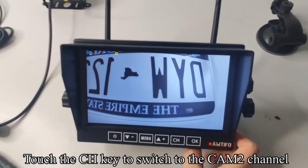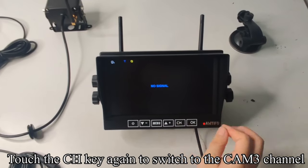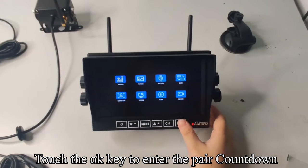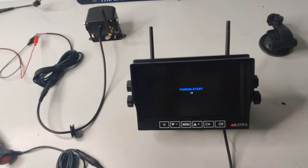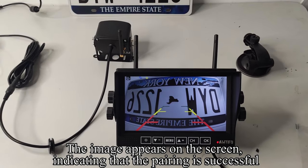Touch the CH key to switch to the CAM2 channel, then touch CH again to switch to the CAM3 channel. Touch the menu key to enter the menu mode, then touch OK to enter the pair countdown. Turn off the camera's power and quickly turn it back on. The image appears on the screen, indicating that the pairing is successful.